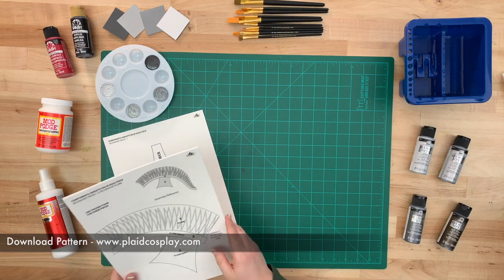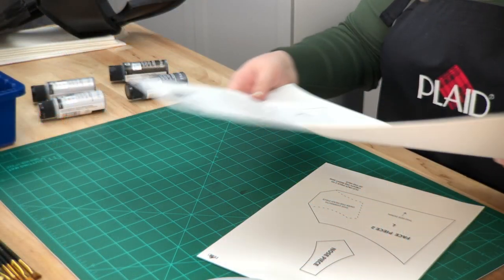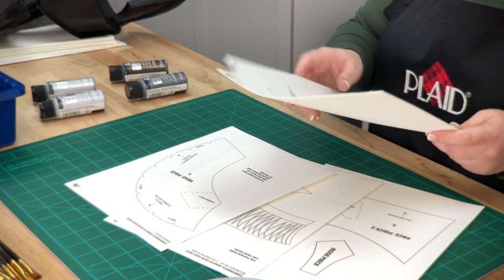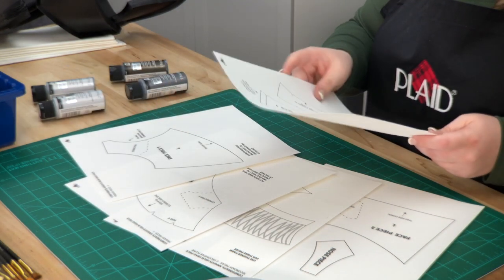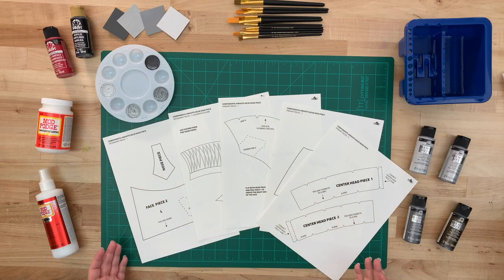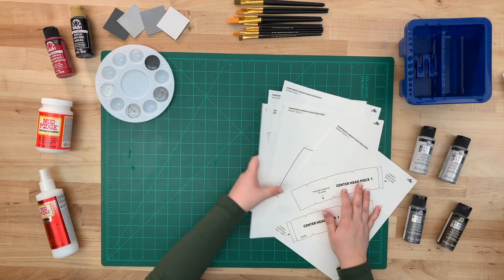First, to make your knight's helm, we're going to start off with this downloadable pattern. It's very customizable — you can either have the plume or you can leave it off. All instructions for making the helm are included in the PDF. This tutorial is going to cover all the techniques used in making realistic metal effects.